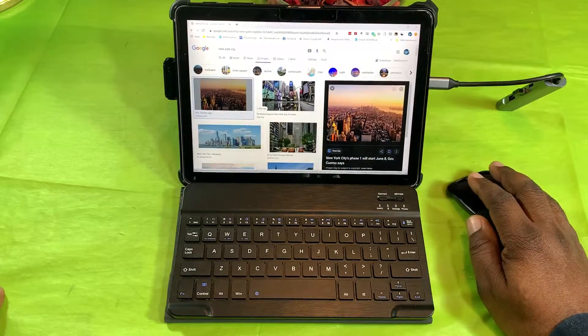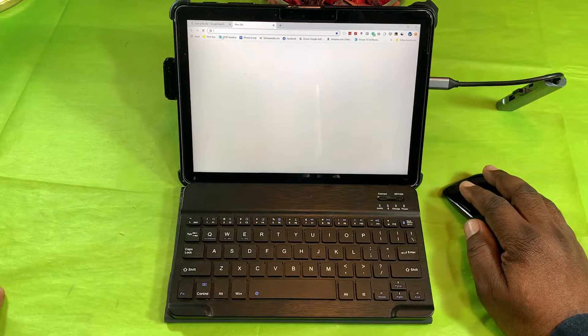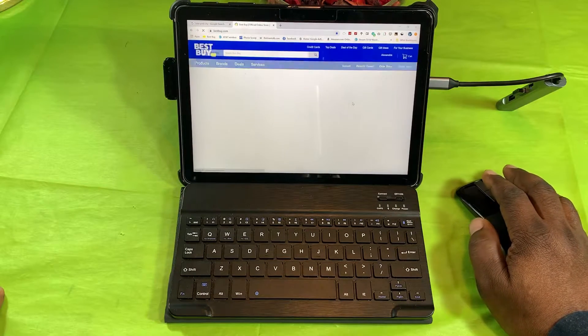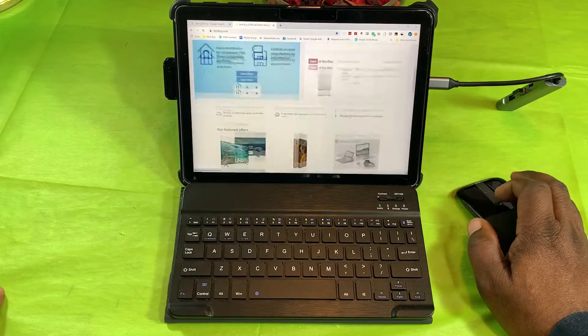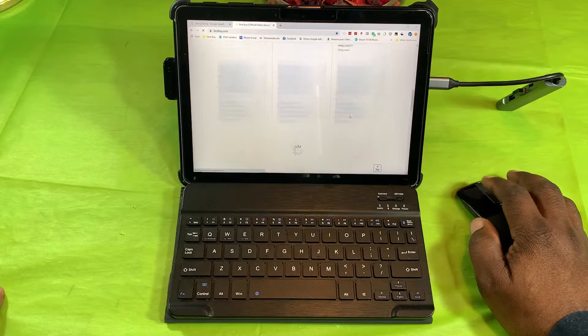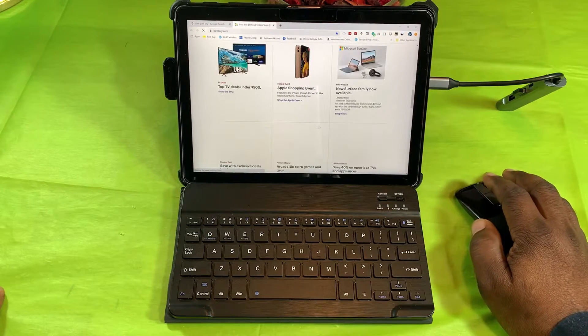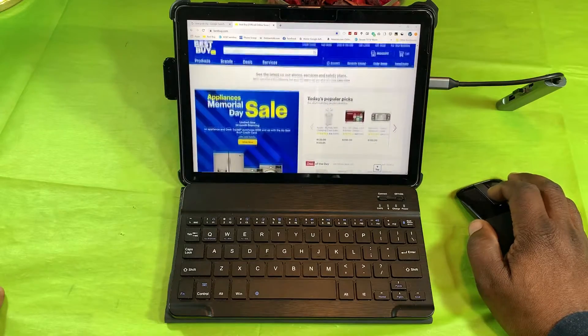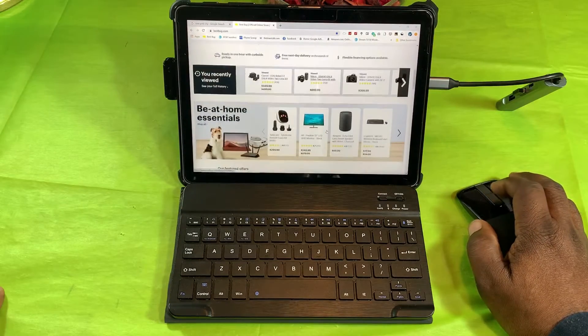Now I want to open up another tab — I want to do a little shopping on Best Buy. Best Buy comes right up pretty quickly. There's a little bit of lag on the photos loading, but there they are — not too bad. That's two tabs open.